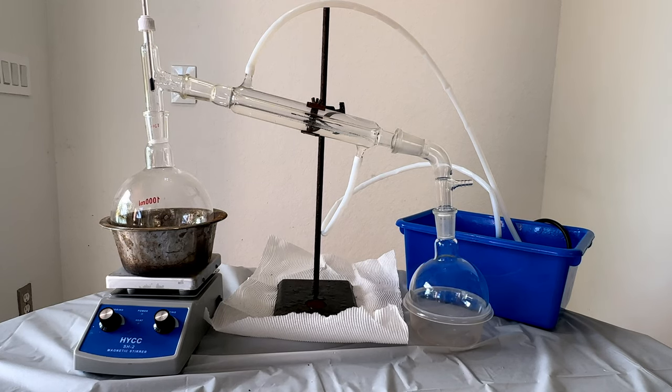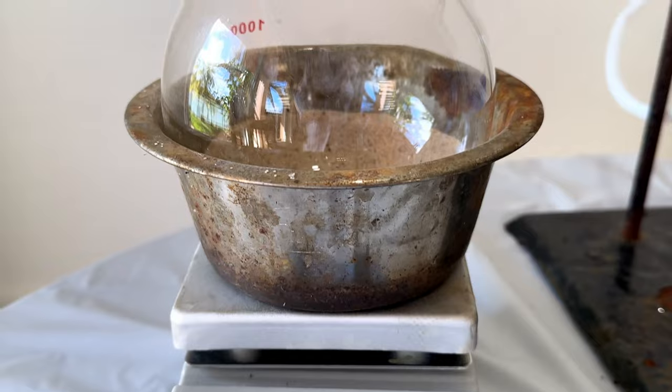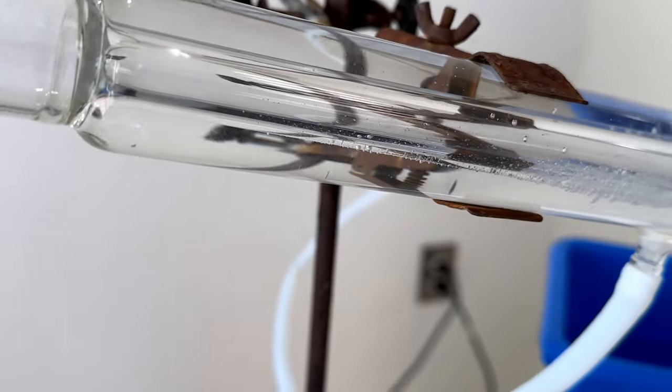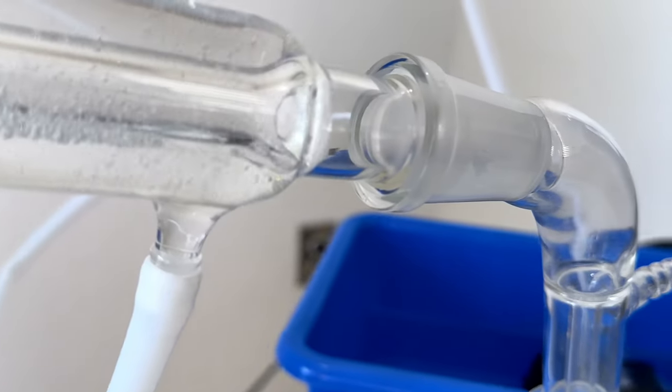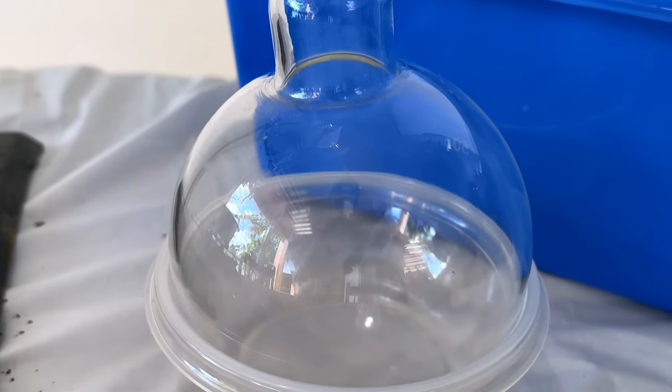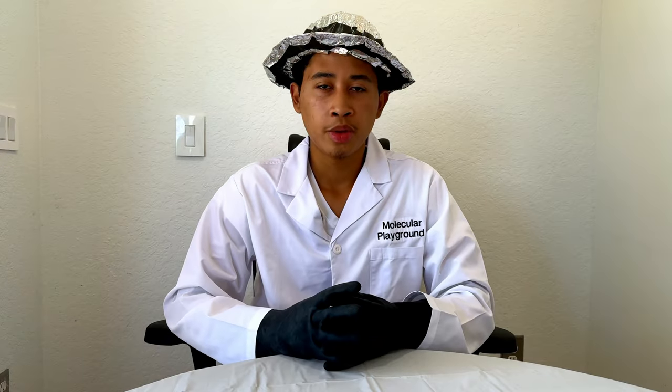All in all, your distillation setup should look something like this. I hope you've enjoyed this video and found it very informative. Always remember to be prudent over what you do and make. Always wear PPE at all times, because every chemical, no matter how harmless it may seem, can hurt you. Don't forget to like and subscribe if you found this informative and helpful, and I'll see you in the next video.